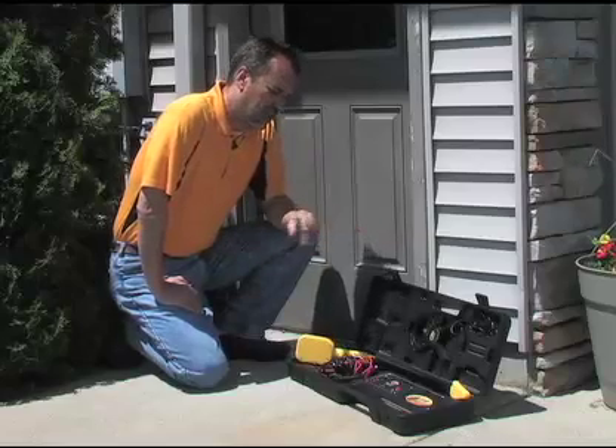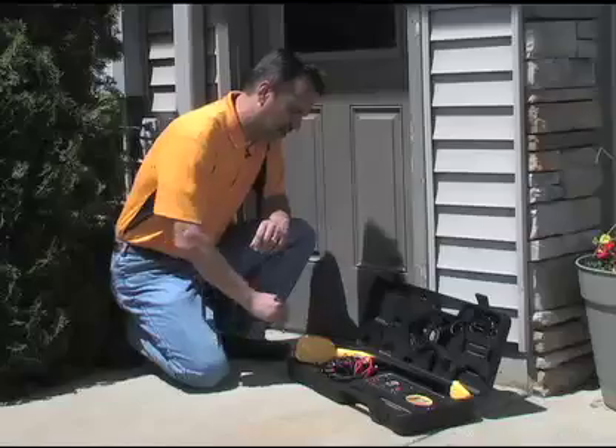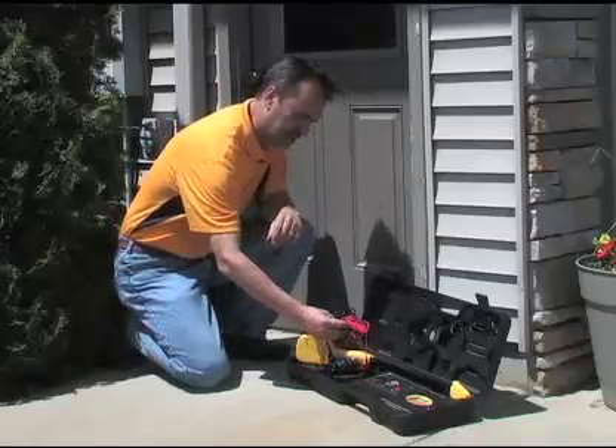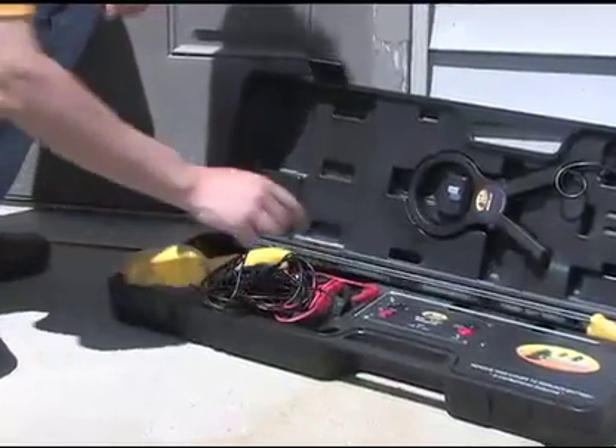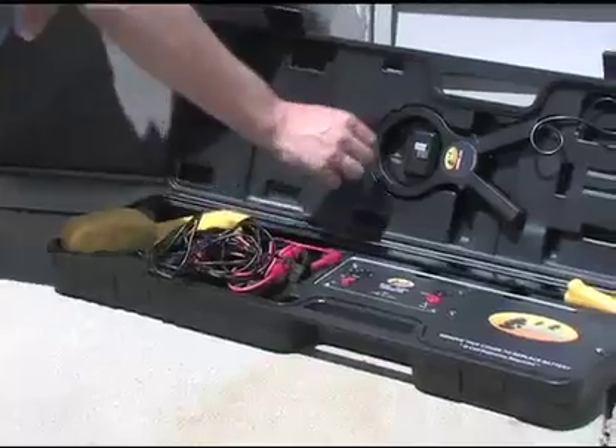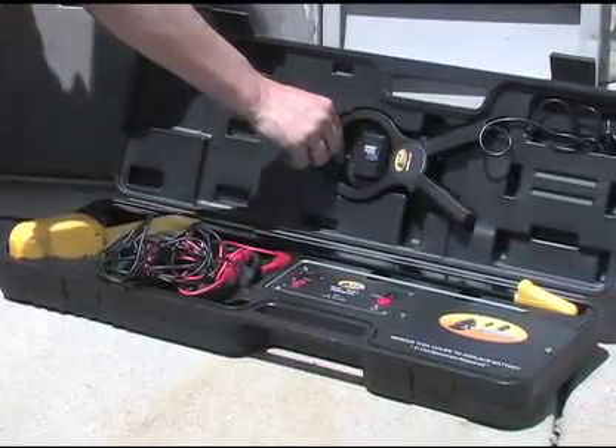This is your Pro 871C locator. It consists of a headset, leads with alligator clips attached at the end, a wand or receiver, a ground stake located here, and this is your inductive clamp if you purchase the 871C version.